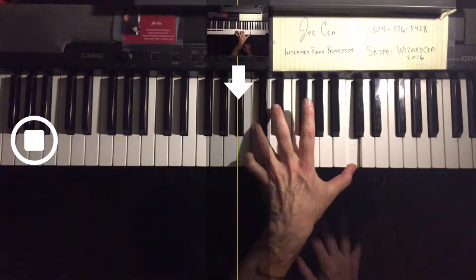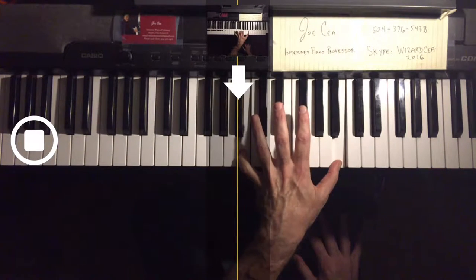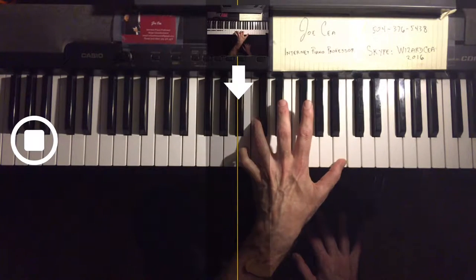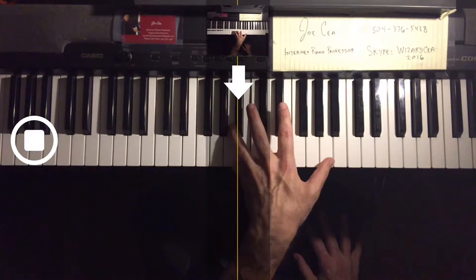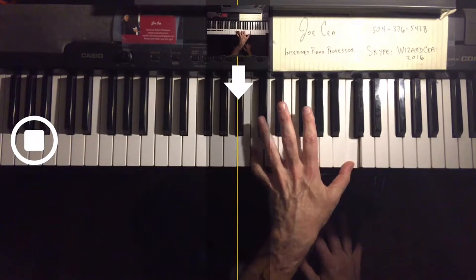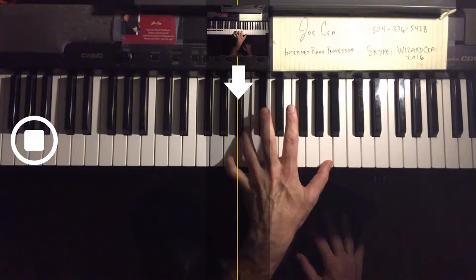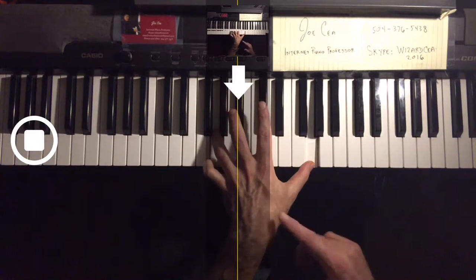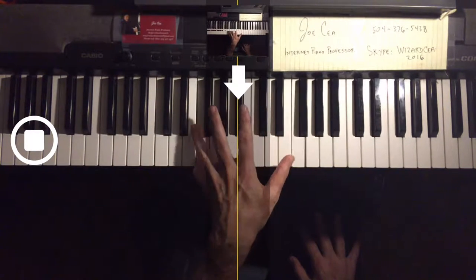Now going down, we use a different technique. 4-1, 5-1 — now we're going to pass the fourth finger over the fifth. That's how we get the legato. Again: 5-1, now 4-1, passing the fourth over the fifth. 5-1.